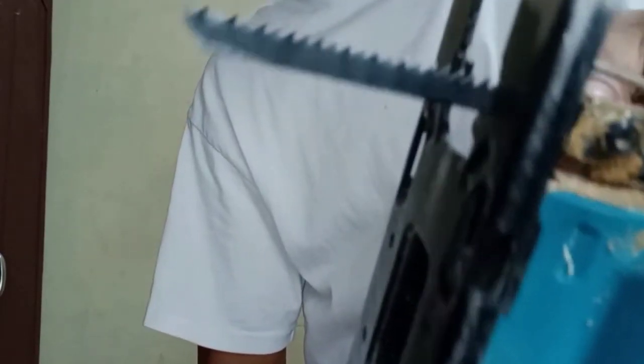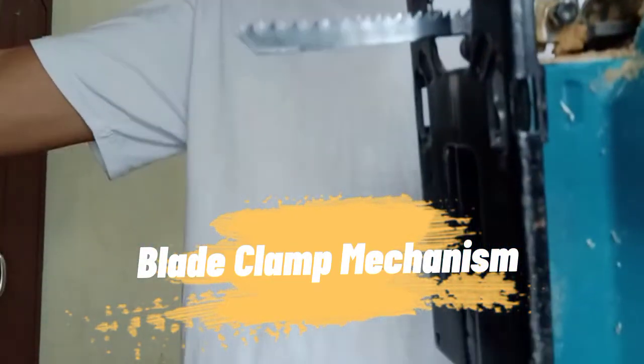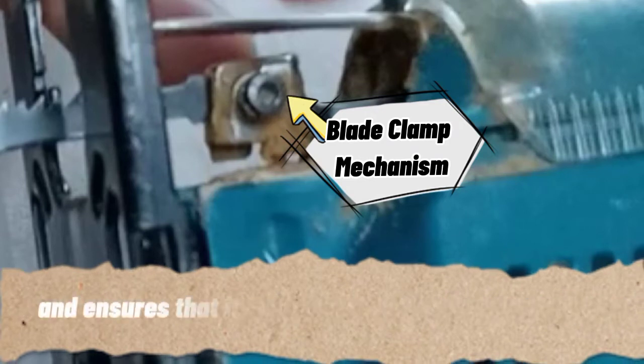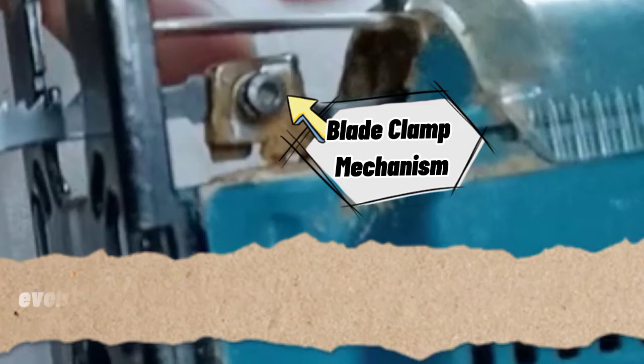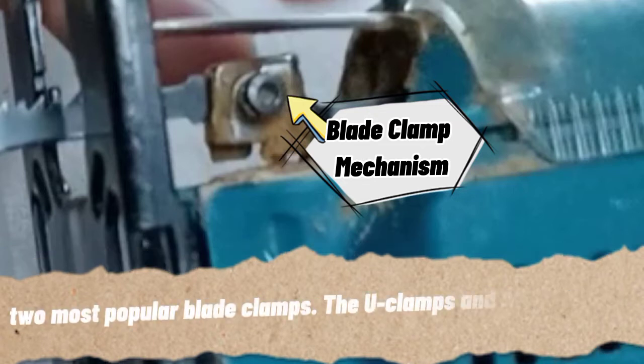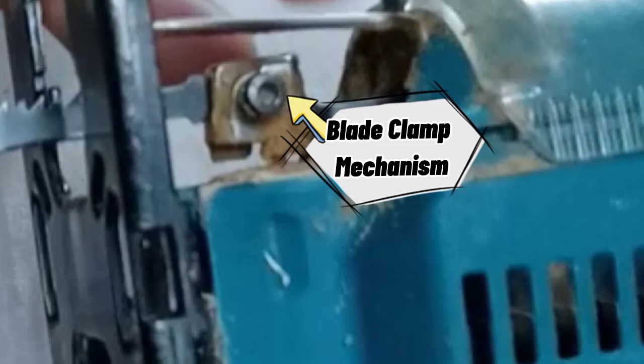Next is the blade clamp mechanism. The blade clamp mechanism secures the blade in the Jigsaw and ensures that it stays aligned with the cutting line even at high speeds. Most Jigsaws will come with one of the two most popular blade clamps: the U-clamp and the T-clamp. So if you are going to purchase a Jigsaw blade, first you need to identify what kind of blade clamp mechanism your Jigsaw has, so that it will be compatible when you use it.